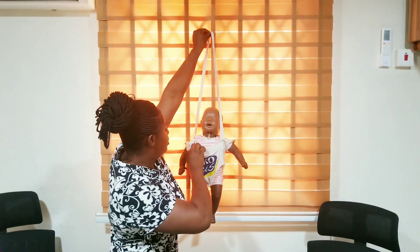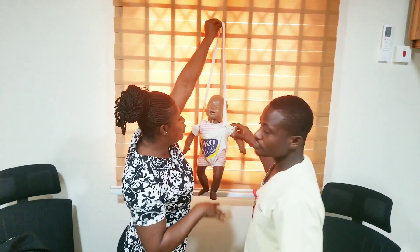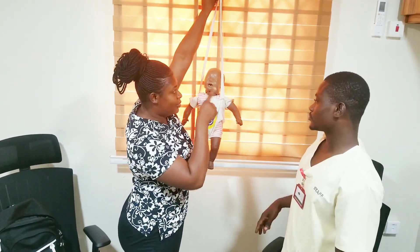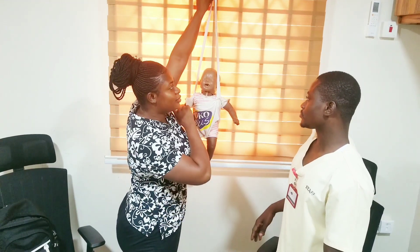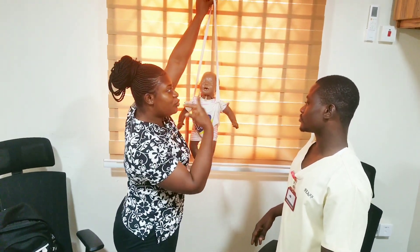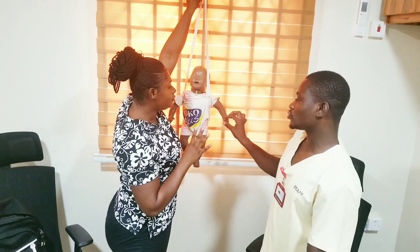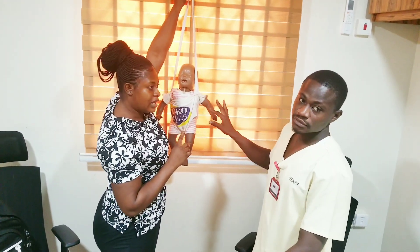When you hang the baby on the scale, you leave the baby and then take the weight reading from the scale. You have to read from eye level. The calibration should be on the zero mark before you begin, so that you can get an accurate reading.